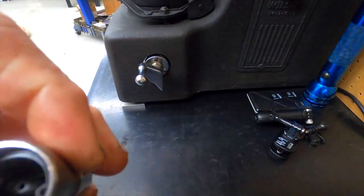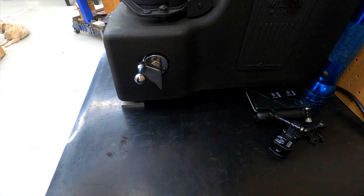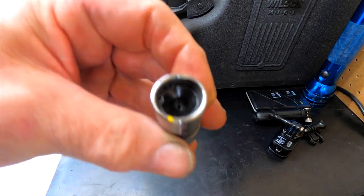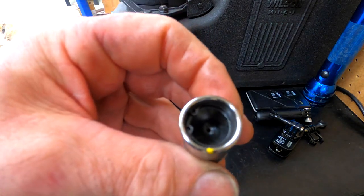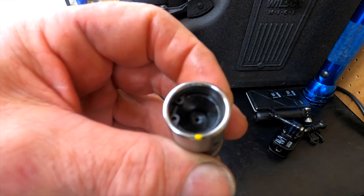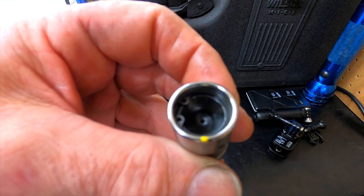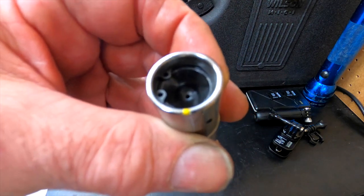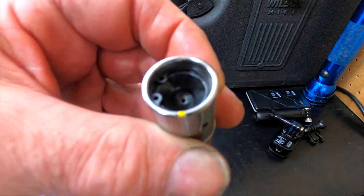I'll also show you what I do with the lifter when I'm putting the motor together. I'll take a paint pen and put a little paint mark on it — just like that, it doesn't have to be much. Once I put all the lifters in the motor, put them all pointing up or down, get the rocker arms on, valve set, before I put the intake on — rotate the motor through and that mark should be moving. If it does not move, you will lose a lobe on the camshaft.